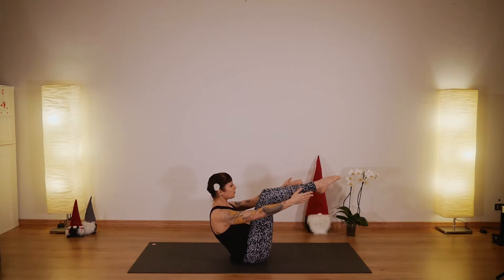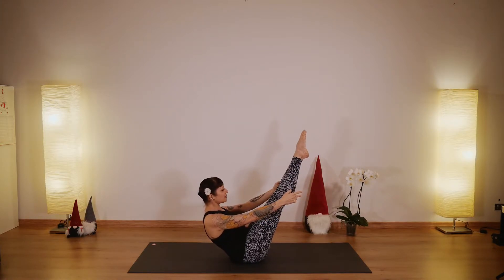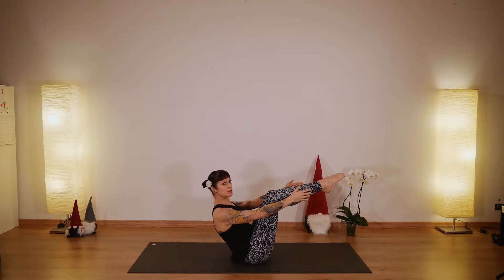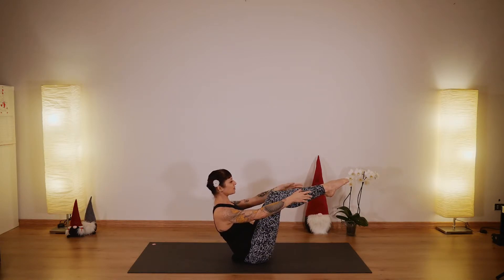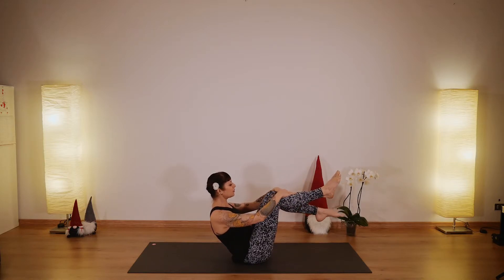In navasana, extend your arms forward. You can stay here or extend your legs if you want — you can keep your legs bent. Feel that you're opening your chest, really opening your collar bones, and lifting up. You're not pressing down, not curving your lumbar spine — you're just on the back of your seat bones. Stay here just a couple breaths more. And then release.